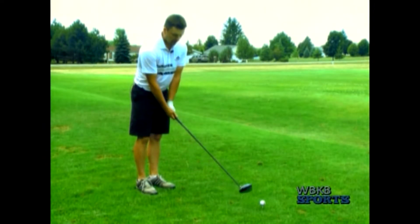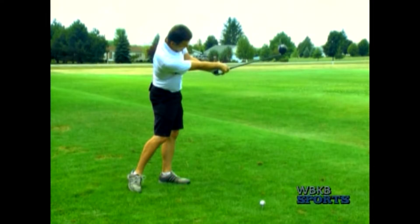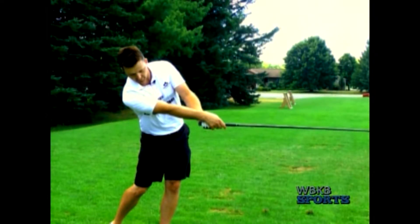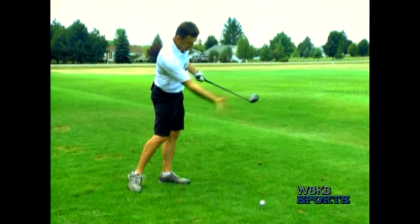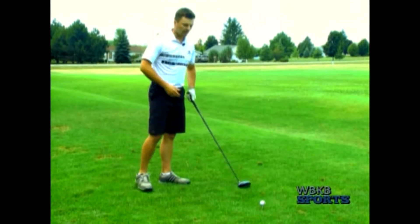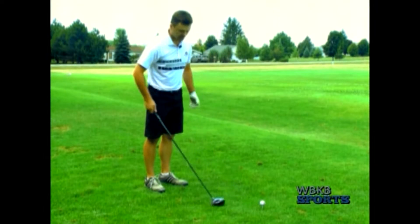As you follow through — and I'll show this slowly — the same thing you want to have happen with your follow-through. Now my right arm is as straight as it can be. I'm reaching at my target, keeping my head and eyes down until the ball is gone. Try to continue down your line towards your target.